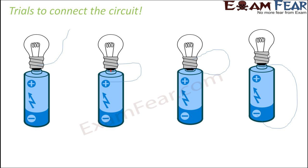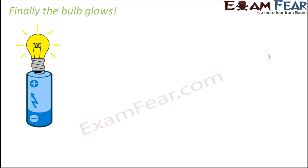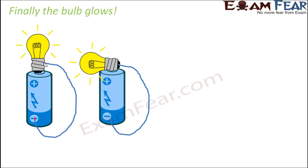To connect the bulb with the cell correctly, we need to ensure that the two terminals of the bulb are connected to the two terminals of the cell. One correct way is to connect one terminal of the bulb with the positive terminal of the cell, and the other terminal of the bulb with the negative terminal of the cell. In this case, current flows through the circuit and the bulb glows.